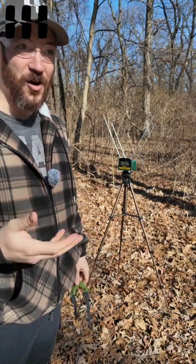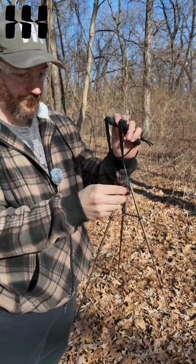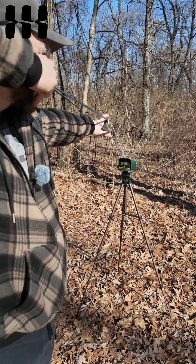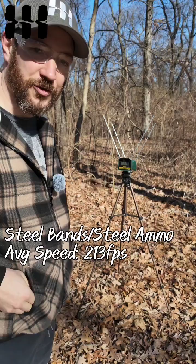That's really consistent that they're all the same. Our last test is going to be to shoot the steel ammo, but with the steel ammo band set. The results are .213, .210, and .216.